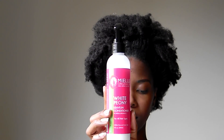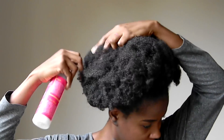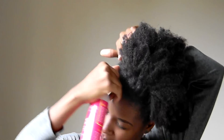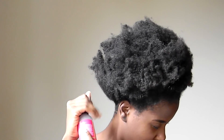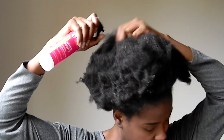I simply take the white peony leave-in conditioner and spray a very generous amount onto my hair only. My hair is very thick and it soaks up a lot of moisture, so I make sure to get the product on as much of my hair as possible. To some it may look like I'm spraying a lot but trust me, with my hair this amount is absolutely perfect.